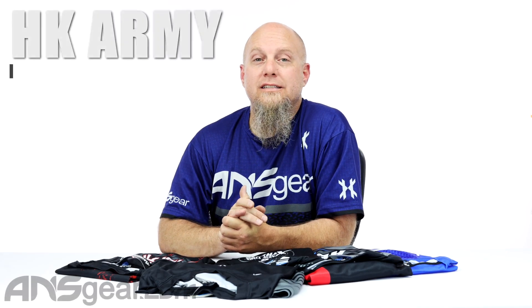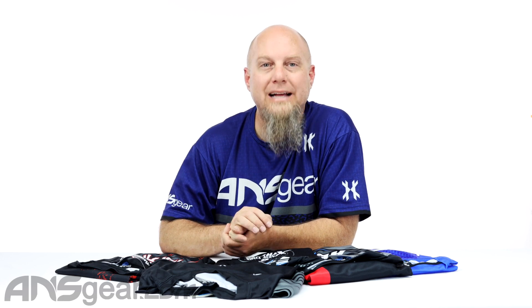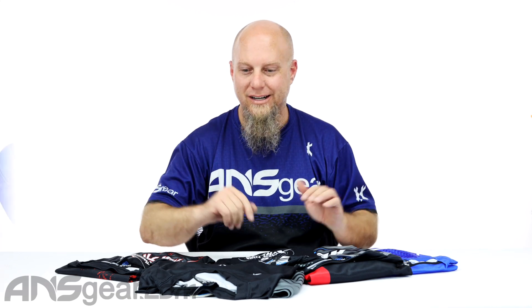Hey everybody, it's Rory and we got some jerseys — not just regular jerseys, but practice jerseys. These are the HK Apex Dry Fit Practice jerseys, and we've got five different versions with five different teams on them. Each jersey has its own team name on it — they don't have five names on one jersey — just to be clear.